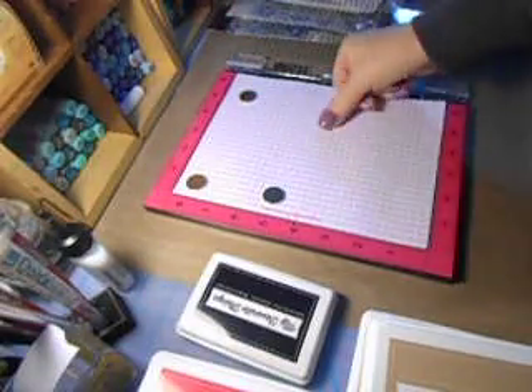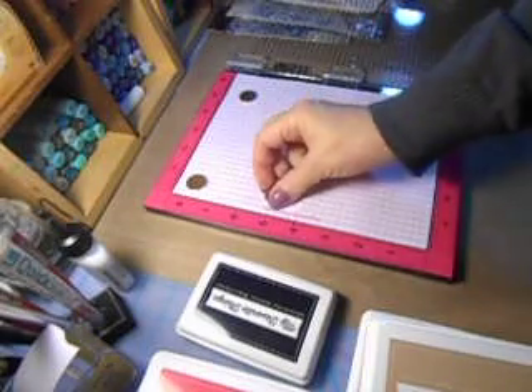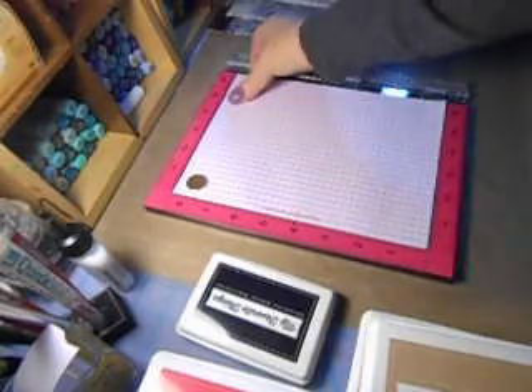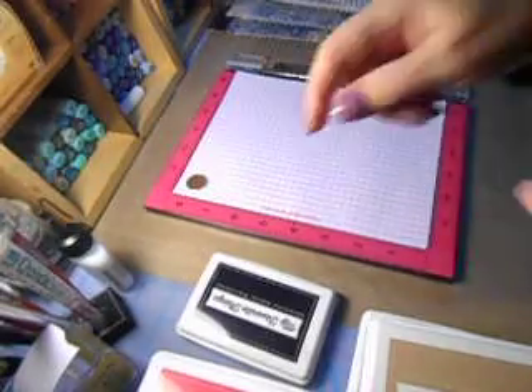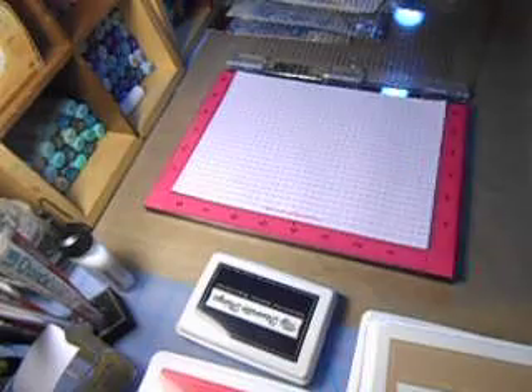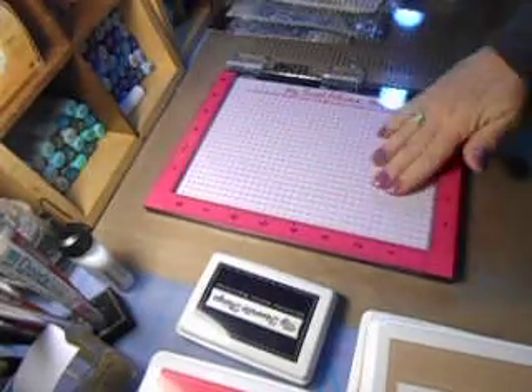Now these crazy magnets - you have to be careful because these things will snap. It's not so much that they snap together but if they go on top of one another and you're trying to release it with your fingers, that boo-boo happened because of trying to do that. These are really magnetized magnets, so I just set them all over the place.